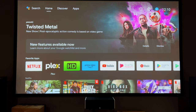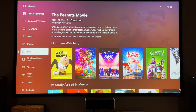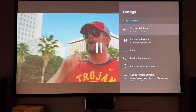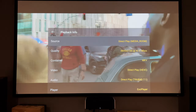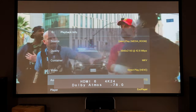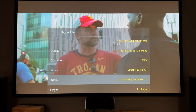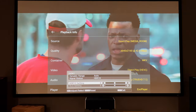Now let's go to Plex. I'll pick a movie from my library — I'm playing a clip from 'Ambulance.' It's smooth. Checking the playback details, it's direct-playing the 4K movie with Direct TrueHD. When I raise the volume, my AV processor shows Dolby Atmos, and my projector shows HDR10. This works very smoothly.